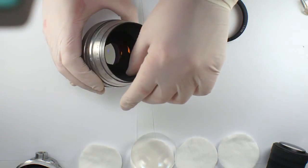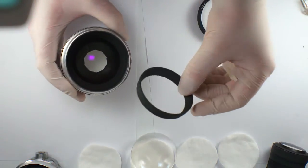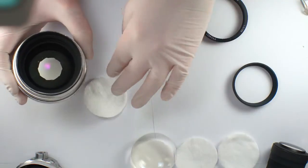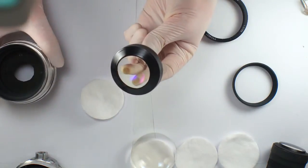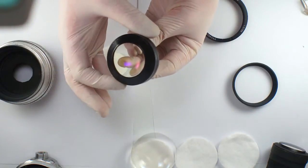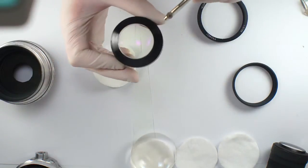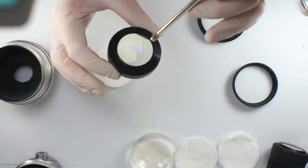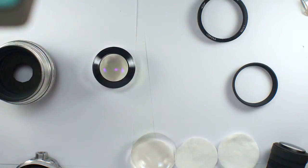Then you remove the inner ring and you can remove the main optical element. As you may see, there is a big fungus here, here, and here. So we will start to clean it using microfiber textile and alcohol.